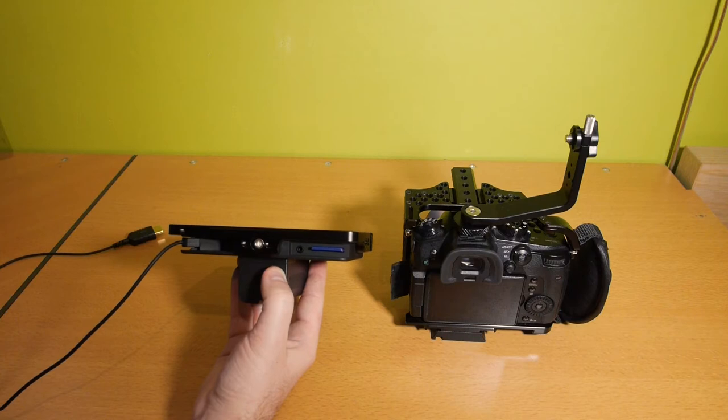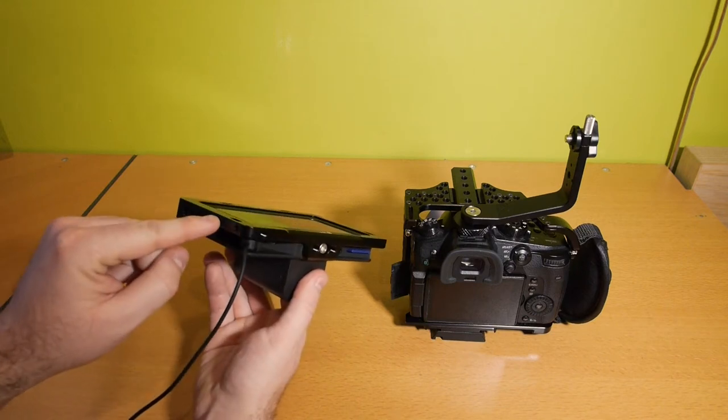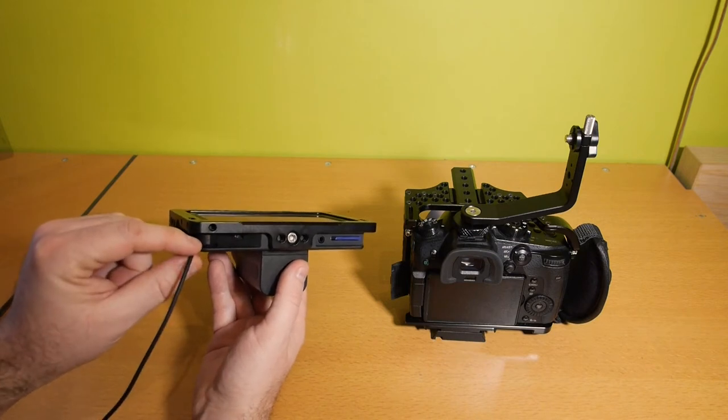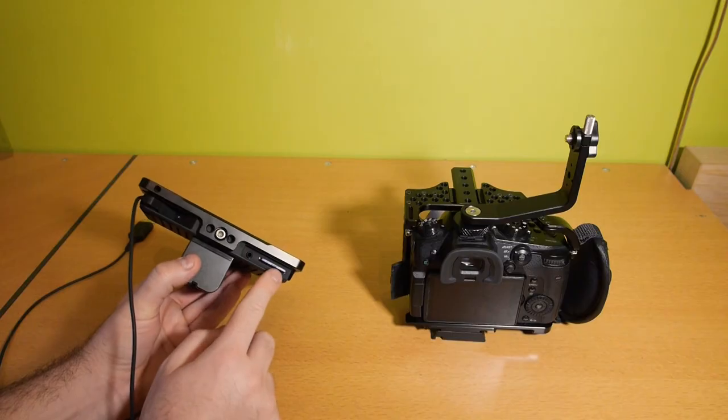Here you have a simple short NATO rail, and SmallRig has all kinds of NATO clamps, so there are many possibilities to mount this cage. Here you have some screw holes for a special adapter to hold the cable, but I didn't order it. If you want extra clamps to hold your cables you can order the SmallRig cable clamp for SmallHD Focus monitor cage, number 2101.